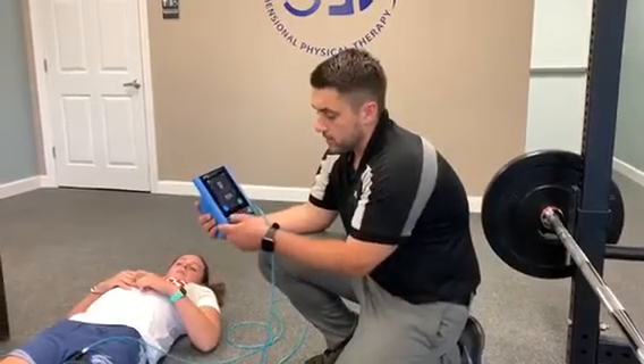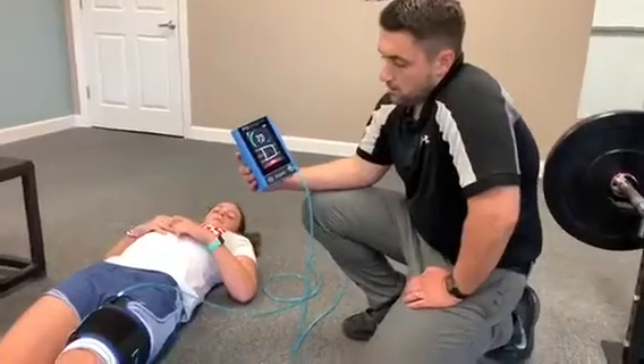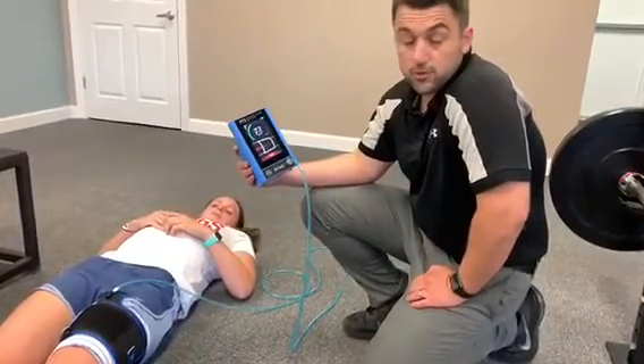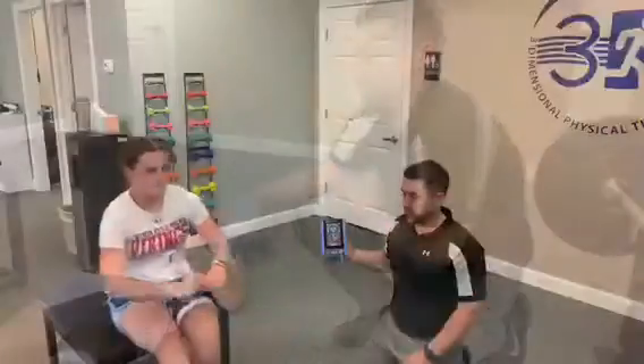First, what we're going to do is hit this button here. We're measuring how much pressure it's going to take to occlude 100% of the blood flow, and then once we get started we'll back it off to 80%.